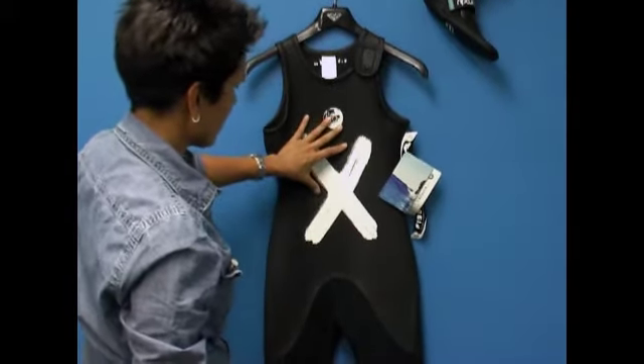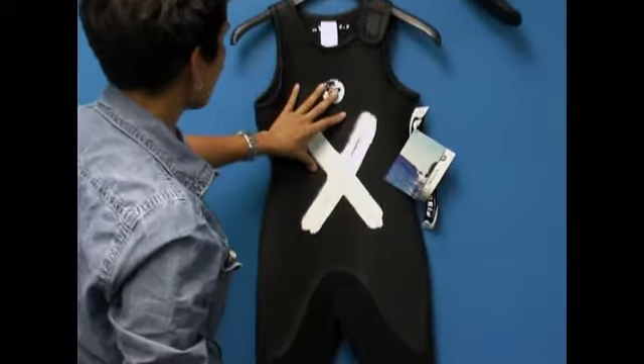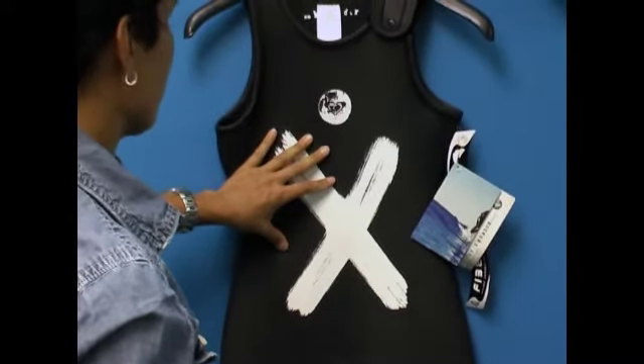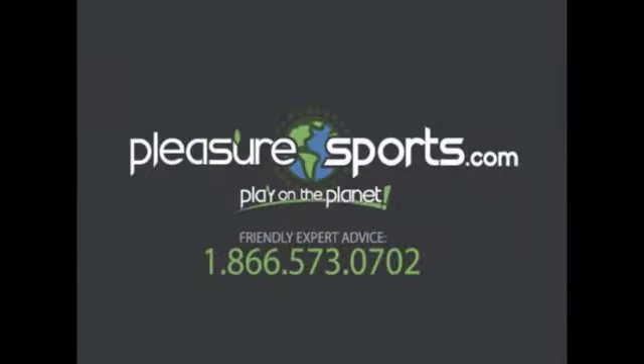We've even had some sailors use it. So again, it's the Cassia 3mm Long John XO Limited Edition by Roxy. You can find out more information at PleasureSports.com.